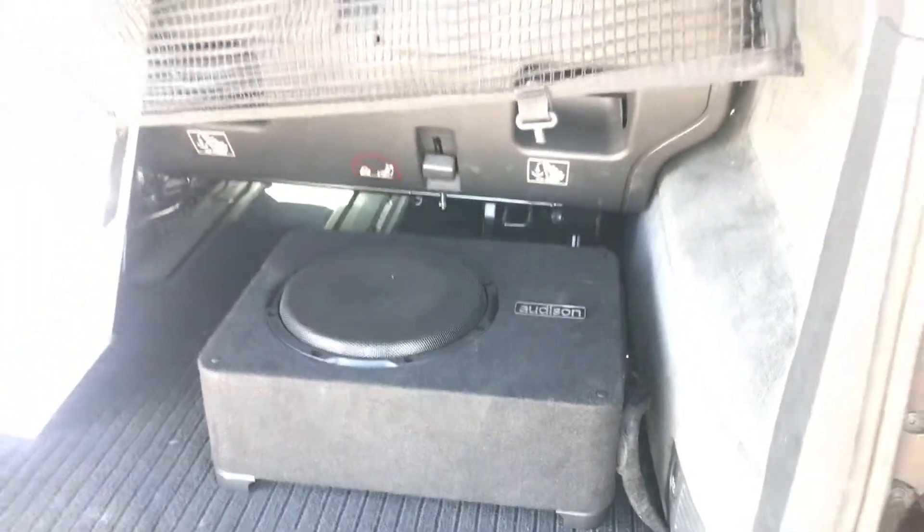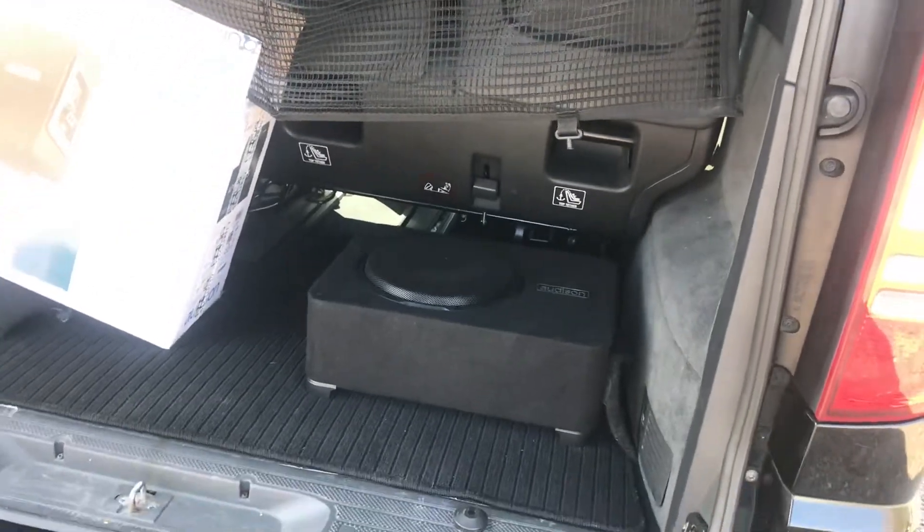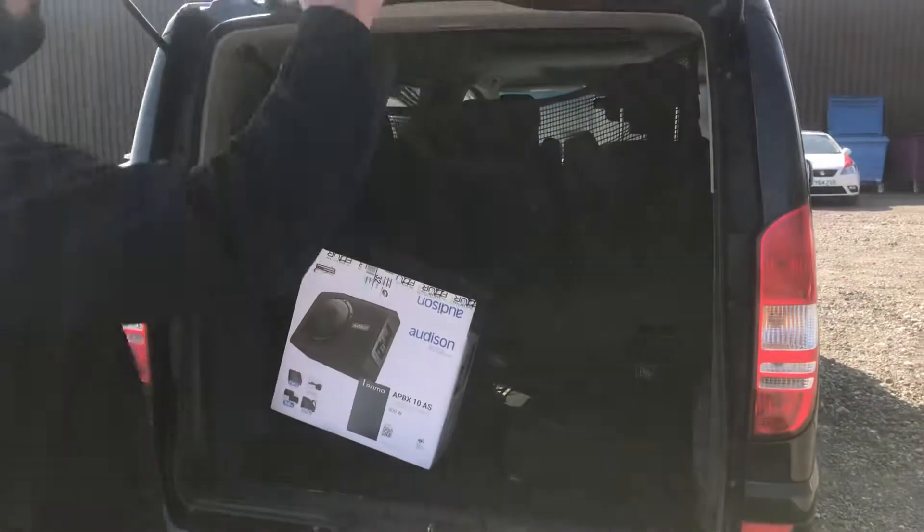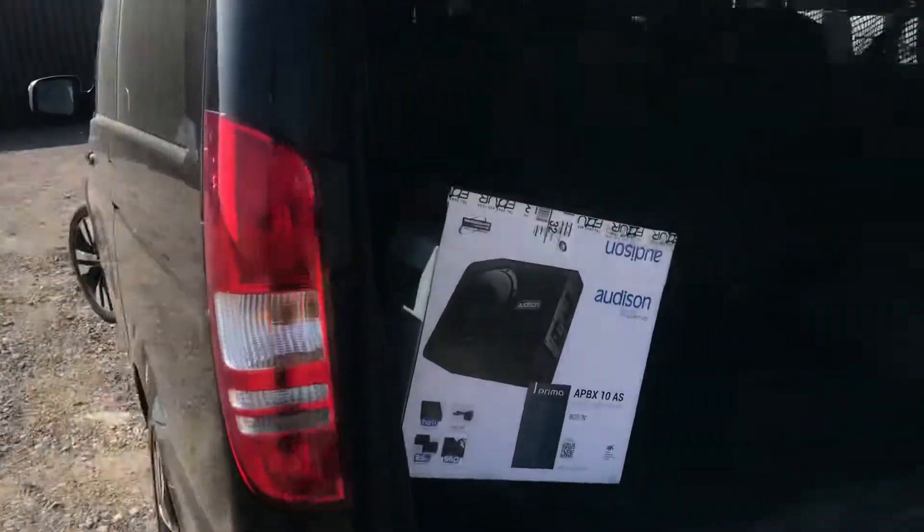We can also do full speaker upgrades and things like that for the vehicle as well. It's a very good solution for getting bass in the car. We'll head around to the front of the vehicle.